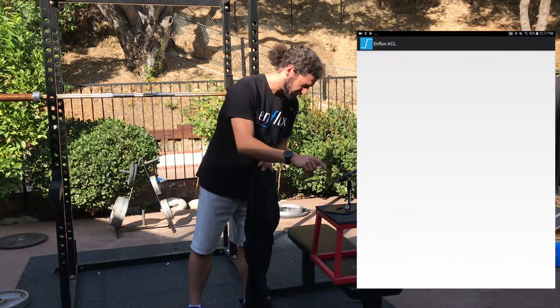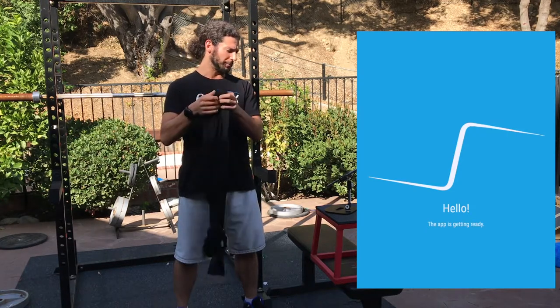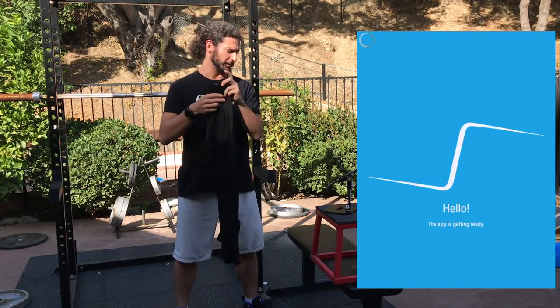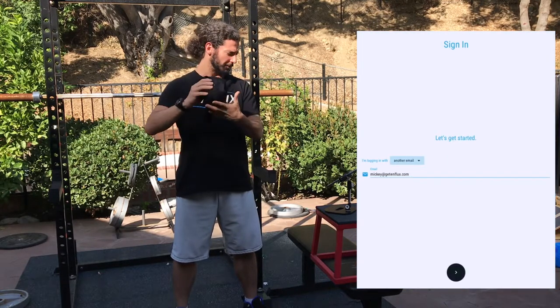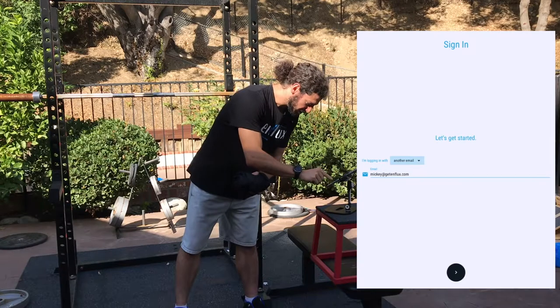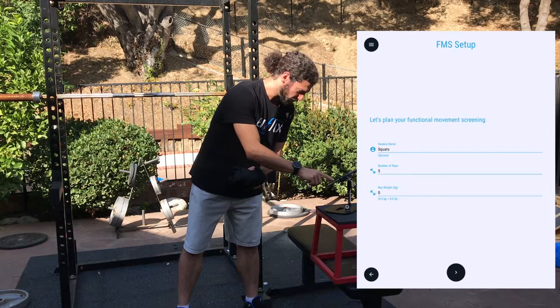Exit your settings, go to your apps, and open up the Influx ACL app. The app is getting ready. Take your pants — the first thing you're going to do is calibrate them. To do that, you roll them up into a ball. Enter your email — mine is already there.